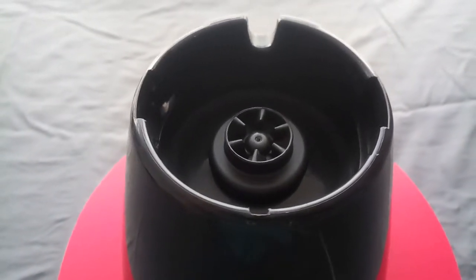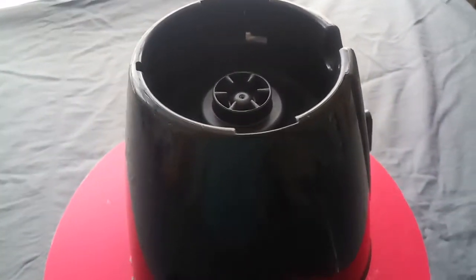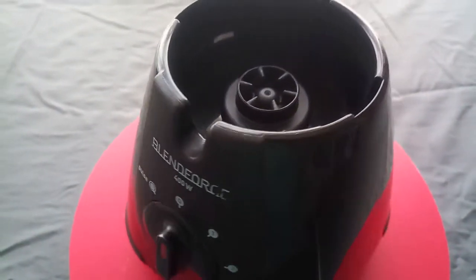Please make sure it definitely suits your jug because we are not accepting any returns. Also no warranty on this item — it's sold as is.